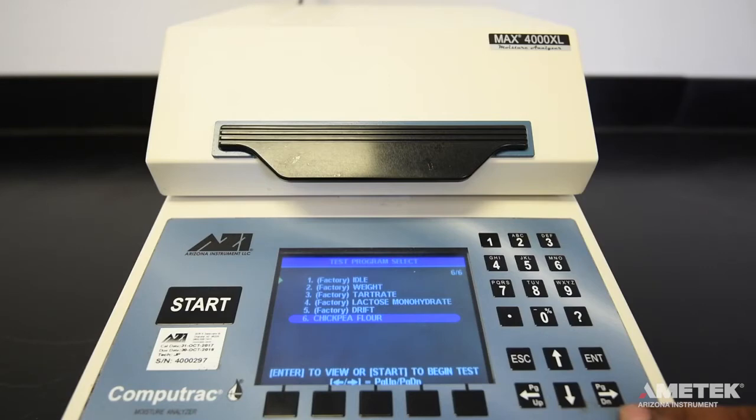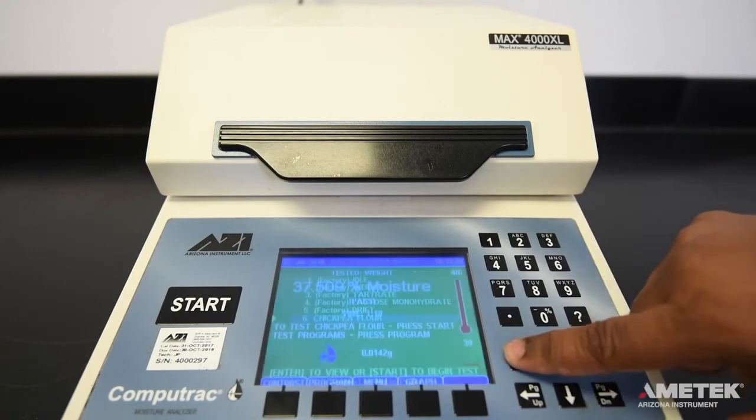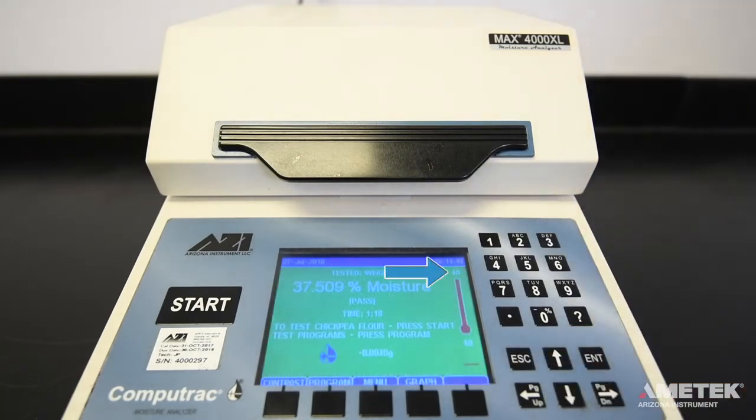Often the name of a test corresponds to the material you will be testing. When you have selected the correct program, press enter. This will display the various settings of the program. Press ESC to return to the main screen and you'll notice the idle temperature will begin to rise to the new idle temperature. The test line on the screen confirms which program will be used for the next test.